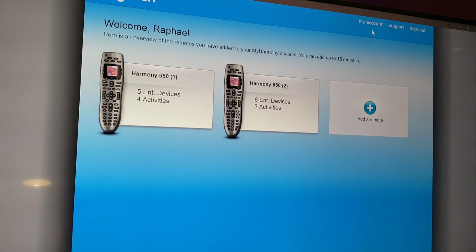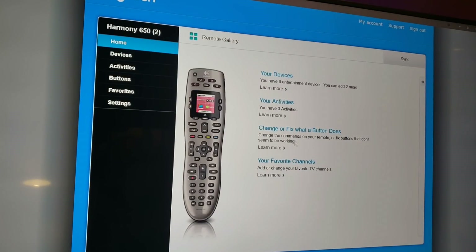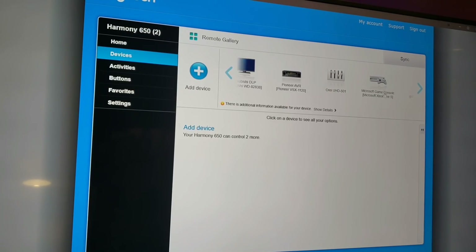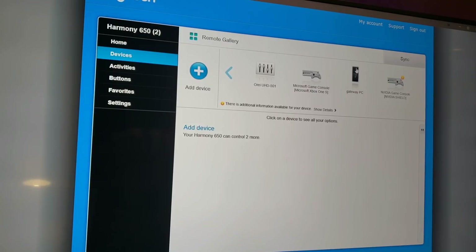Make your account so you know how to log into your remote control settings when you want to go back and change something or relearn something — you do it right here. I have two remotes: number one is for the main theater room and this one is for the Mitsubishi. I'll click on that — it says I have six devices and three activities. Let's click on that to log in. I'll go to Devices and show you what I've already uploaded: the Mitsubishi DLP, the Pioneer receiver, the HDMI switcher, and the Xbox One S.